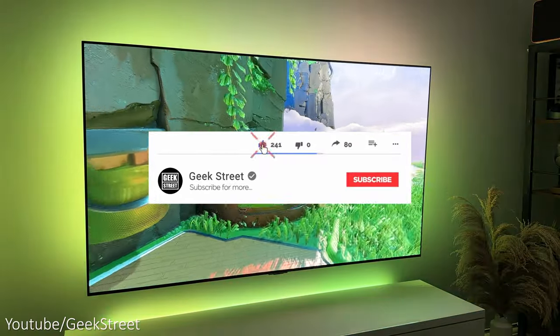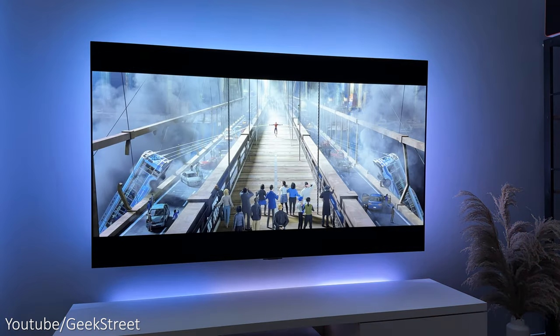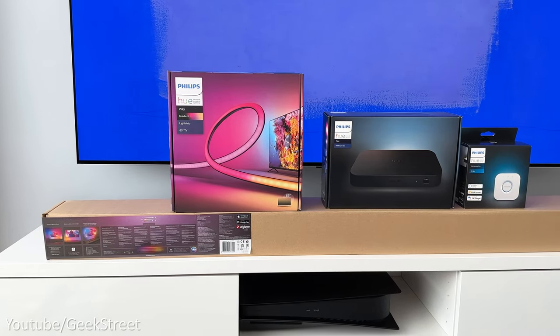Before I begin, if you're new to the channel, I hope you can support me by subscribing and hitting the bell icon to get notified of my next release. If you have any questions, drop them in the comments below. Let's begin by unboxing everything and seeing what you get in the packaging.